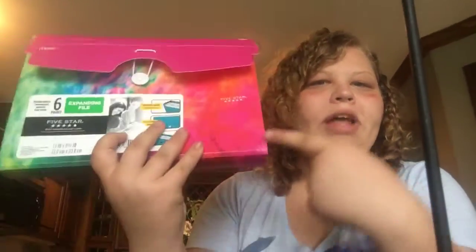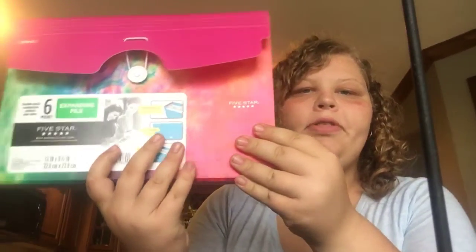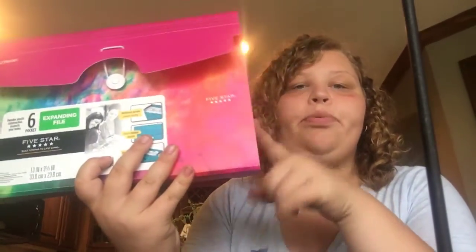I also got this, and you're probably like, you do online school — why do you need these paper folder things? I like it because it's tie-dye, and I can put my notebooks in it when I go to meet my teacher at the public library. It's always good to bring this because then it's all organized with each class.